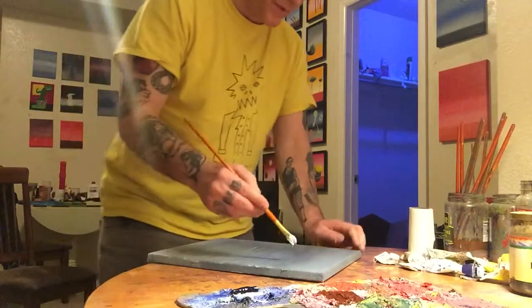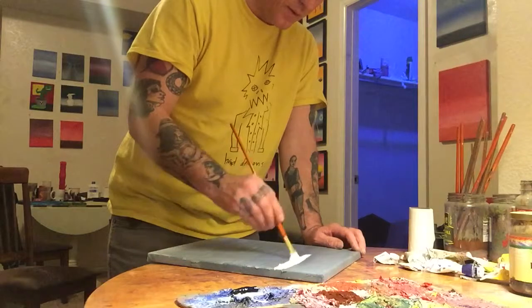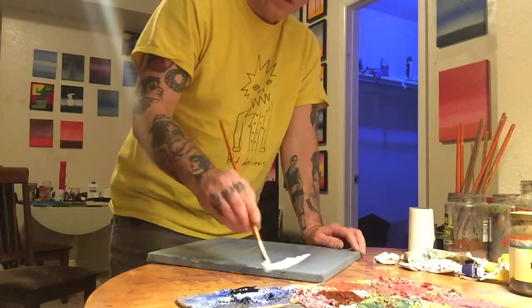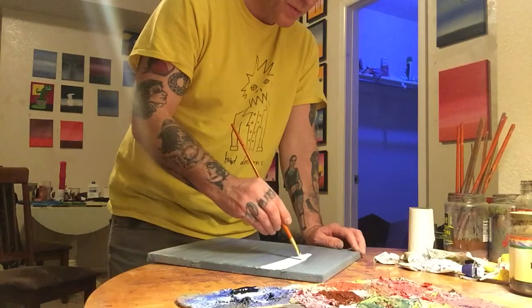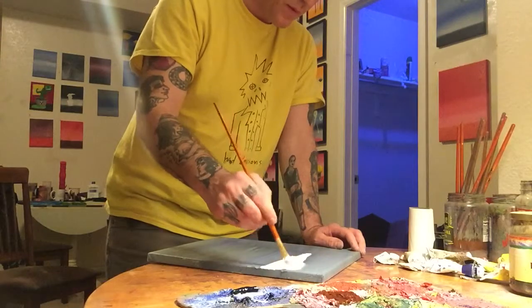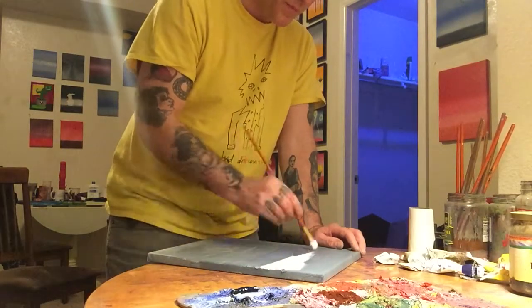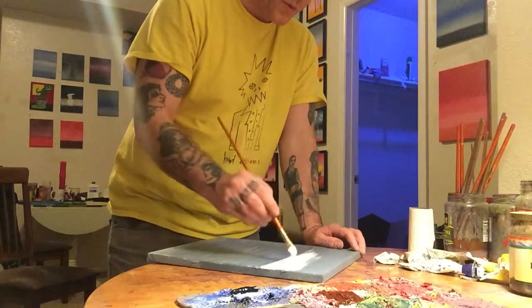We're going to come in with some white. I think we're going to do some clouds in this one, and we're going to do some angles — some very loose, kind of loose clouds.